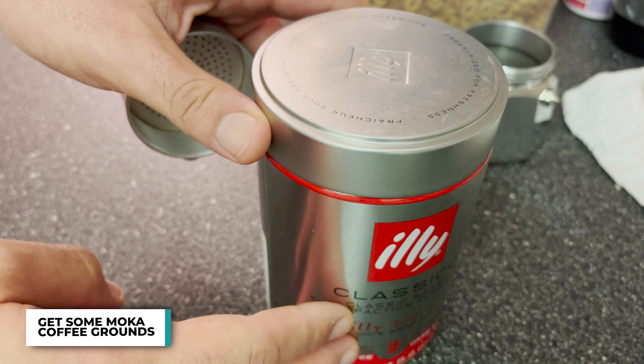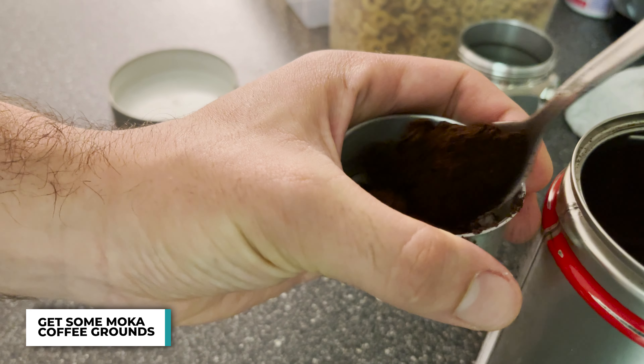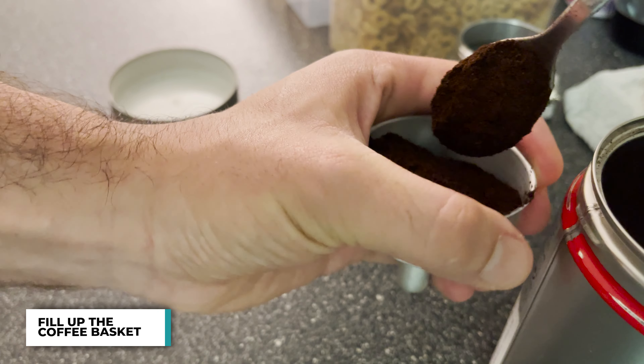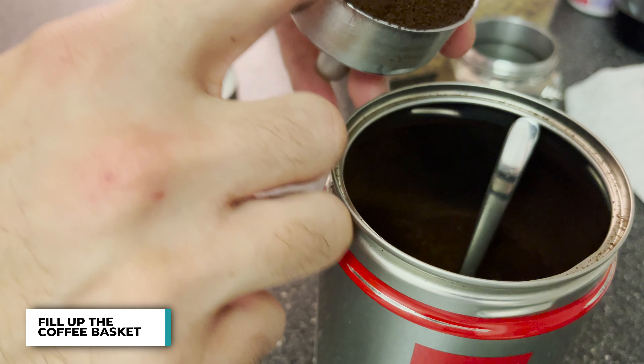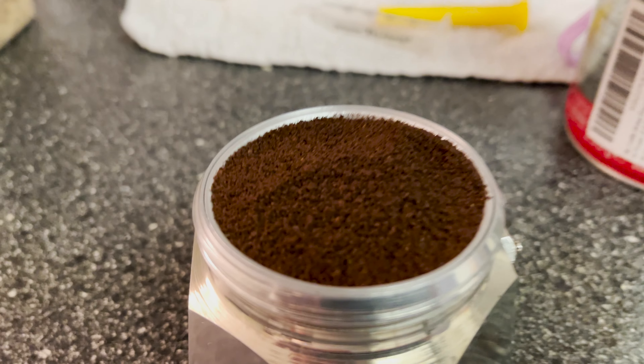Then you get some nice mocha coffee grounds — not espresso grounds, because those will be a little bit too thin — and you fill up the coffee basket. You want to make a nice little bump without getting any on the edges. Just like that.